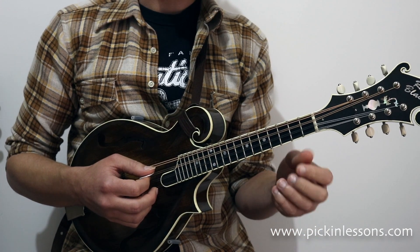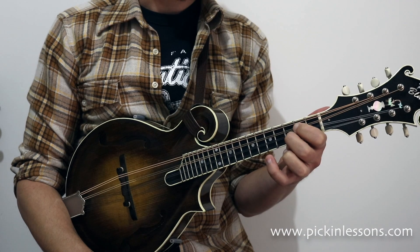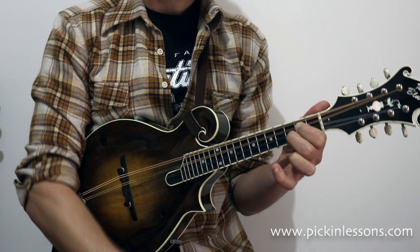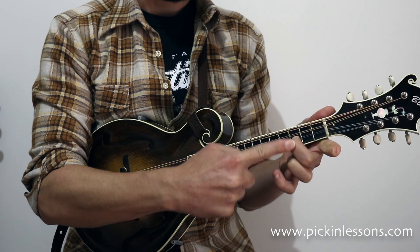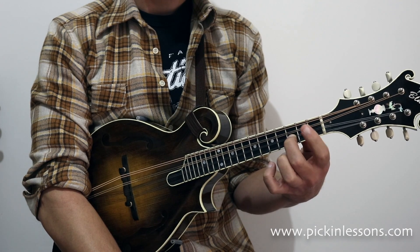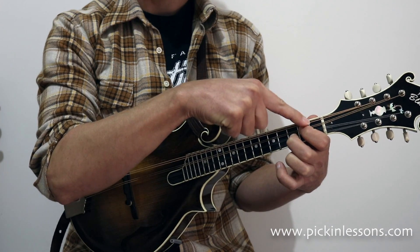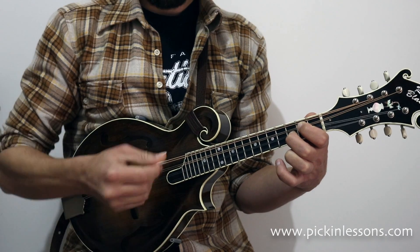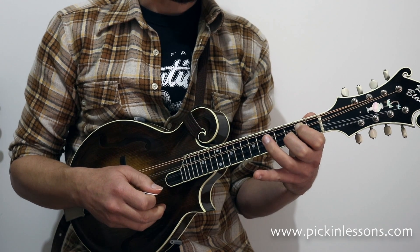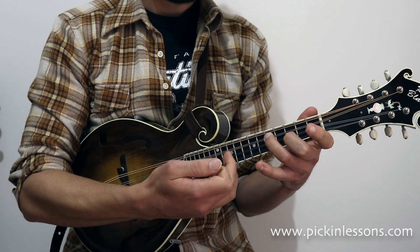The next two double stops fit around a C chord. The first double stop is actually within the C chord — it's the first and second fingers from that shape. Our root note this time is on the second finger on string 2, holding fret 3 for the C. The first finger is one fret behind on the string below — string 2 for finger 3, string 3 for finger 1. For the next double stop, we place the 3rd finger on the 5th fret — 2 frets along the neck on string 3.